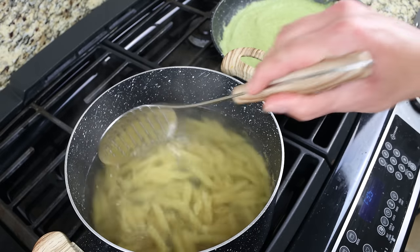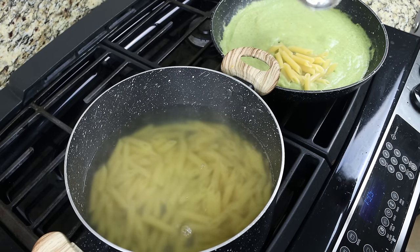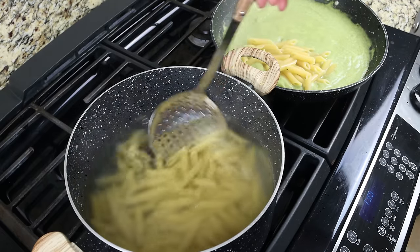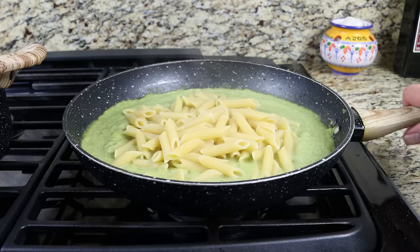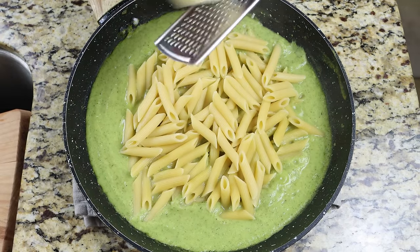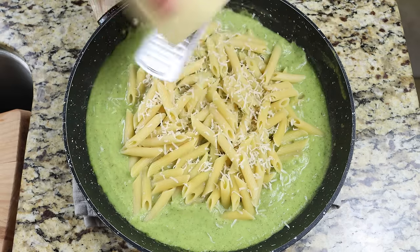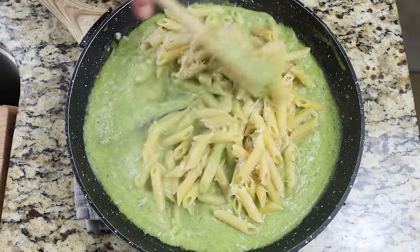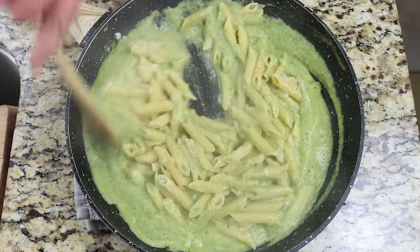Once the pasta is perfectly cooked al dente — exactly 11 minutes in my case, so check your package instructions — transfer it directly from the stock pot into the pan with the creamy sauce. Save some of that pasta water in case the sauce dries up or gets too thick; just add a splash and it'll come back to life. Remove the pan from the heat, then grate in half a cup (60 grams) of cheese — I'm using a six-month aged Spanish Manchego, but you can use whatever cheese you like. You can easily veganize this by omitting the cheese or using a plant-based one. Mix until well combined. Always add cheese at the end off the heat; if the pan is too hot it will separate the fats and you'll lose that beautiful creamy texture.